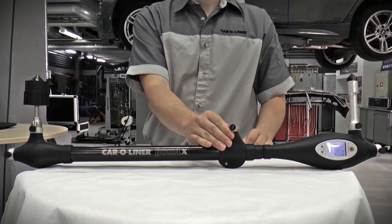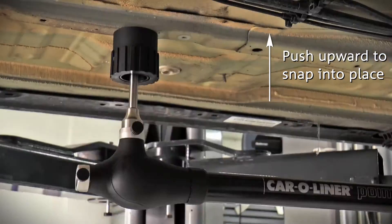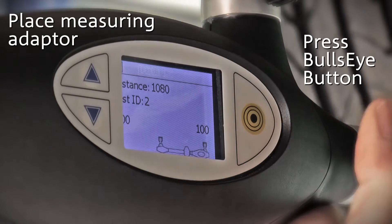The magnetic attachment's point is inserted into the chosen measuring hole. Push upward so that it snaps into place. Place the measuring adapter in the desired hole, then press the bullseye button to measure.